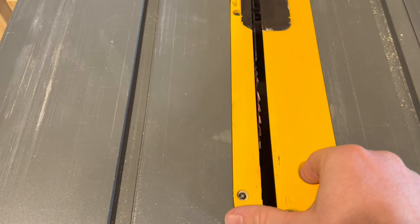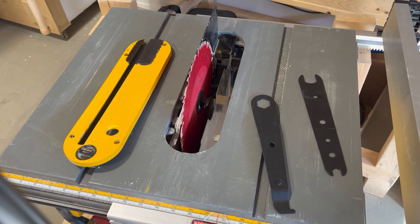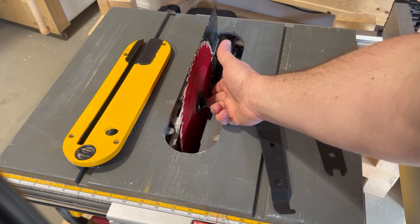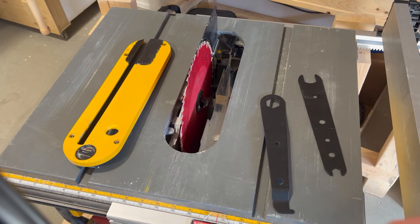So today we're gonna find out whether or not this set actually fits. If you have this saw or you're considering buying one and you've looked at it in the store, one of the first things you'll notice is the arbor. This is a 5/8 arbor and here I've just got the standard 3/16 blade on it, but there is quite a bit of thread there even with this spacer attached.